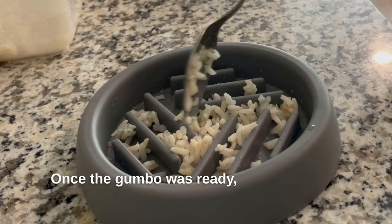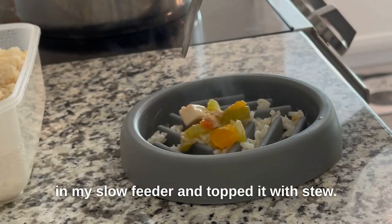Once the gumbo was ready, Mom put some rice in my slow feeder and topped it with stew. I licked the bowl clean.